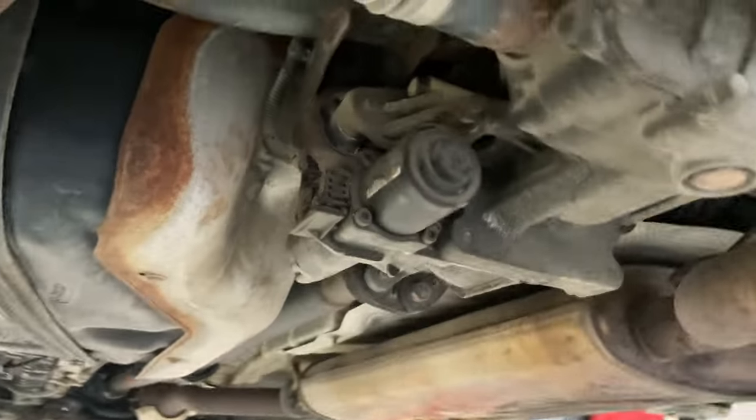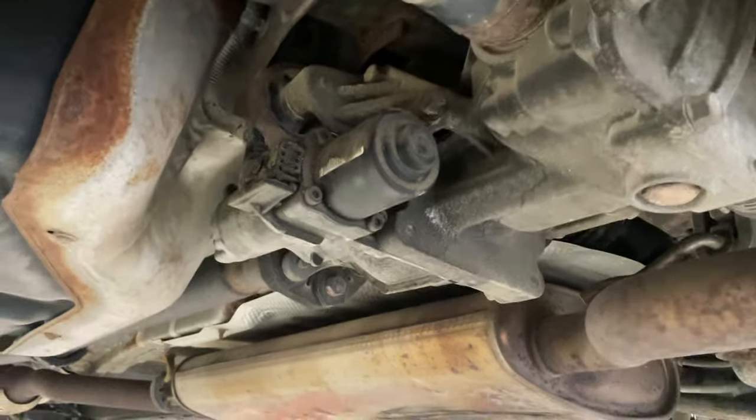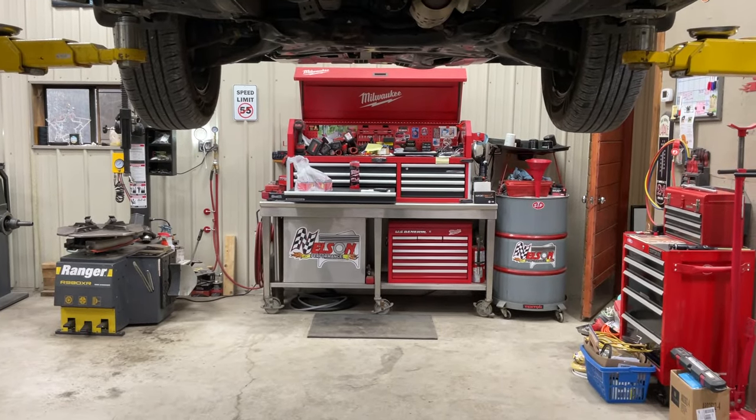So I'm going to do some more research. I don't know if there's a rebuild kit for these diffs, or if I'll have to just try to get a good used diff for it. Thanks, see you on the next video.